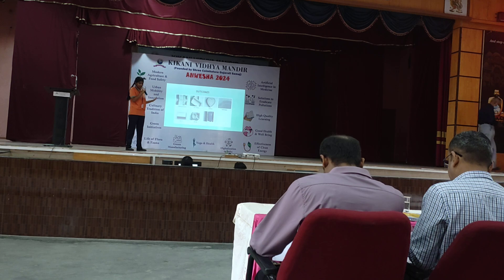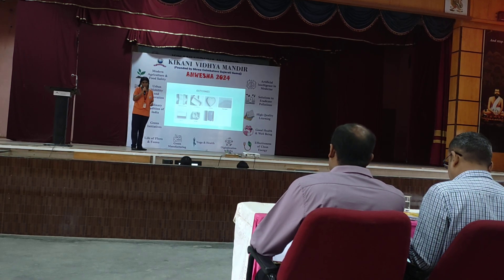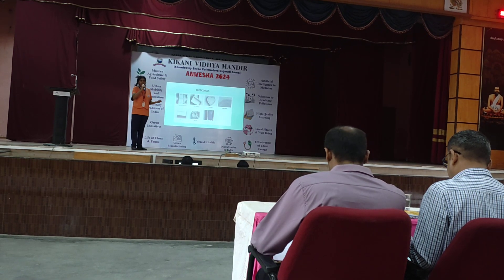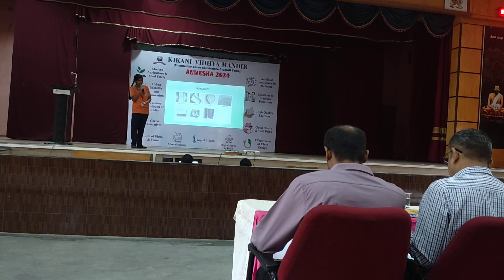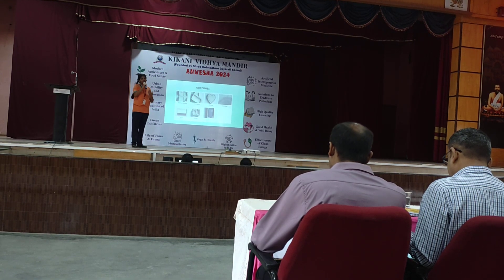The outcome looks something like this. It can be used at home to store goods and also for businesses to sell their products using this packaging. It can be customized according to our needs.